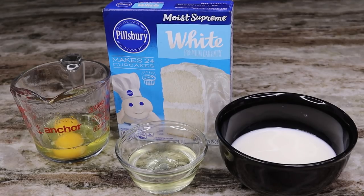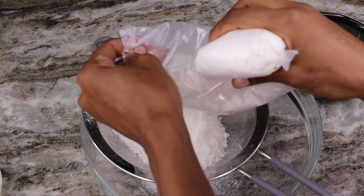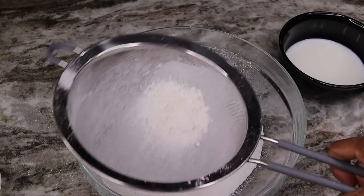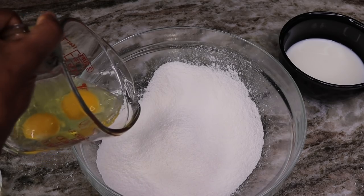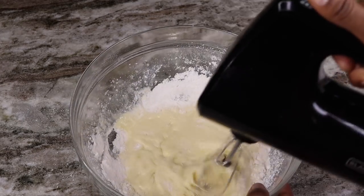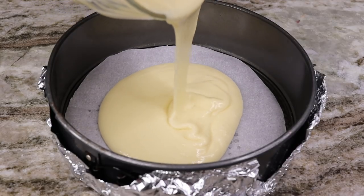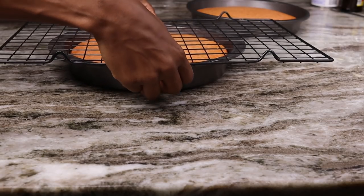This is optional — I decided to use a white cake mix in the middle, so I am going to use half a box and basically repeat the same steps. Following the directions on the packaging, I'm using half of the cake mix, mixing it together, and we're going to bake it according to the packaging at 350 degrees for about 15 to 20 minutes.